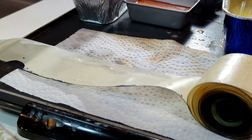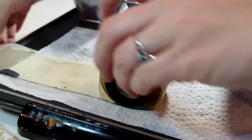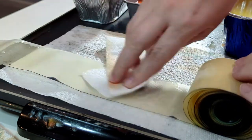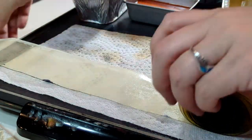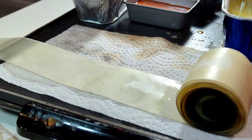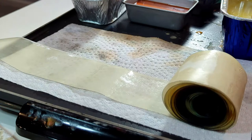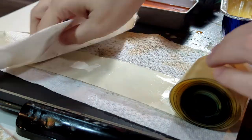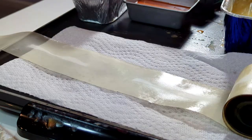I want to mention — I thought I had recorded it but I hadn't — before I unrolled it I dipped the ends of the scroll in different colored ink. One side is black and the other side is white because I wanted this scroll to be black-and-white themed. You can see the black on this side, and at some point you'll probably see the white on the other side.